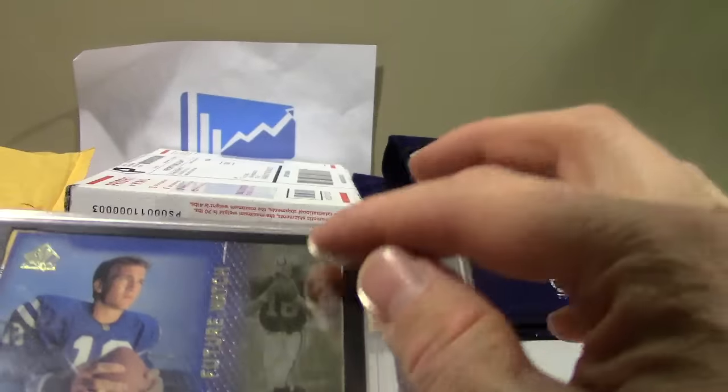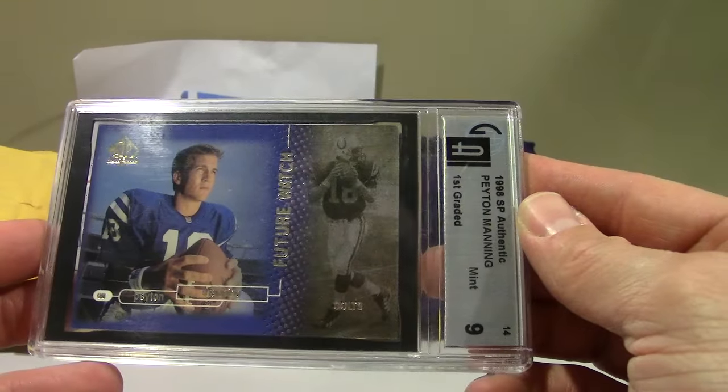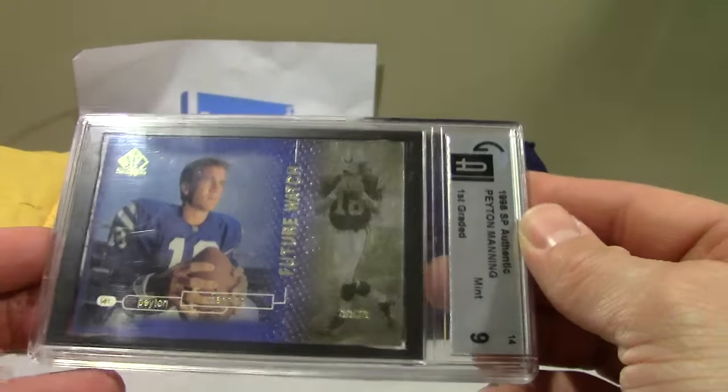The one thing I might see is that top right corner — that could hold it back — but GAI Mint 9 and it's factory stamped. Sweet card right there.